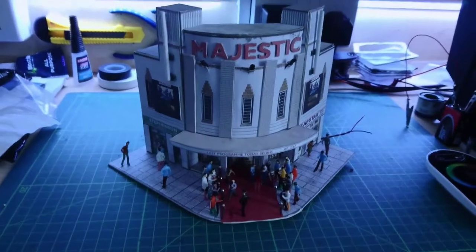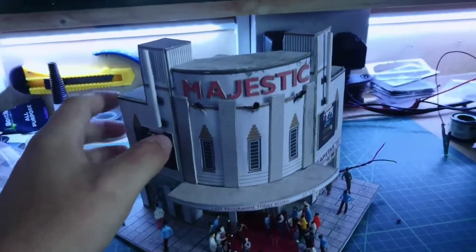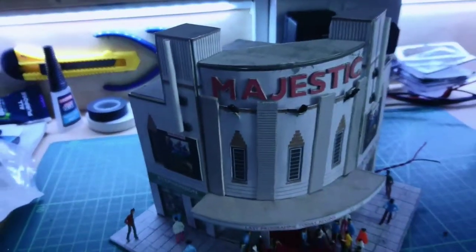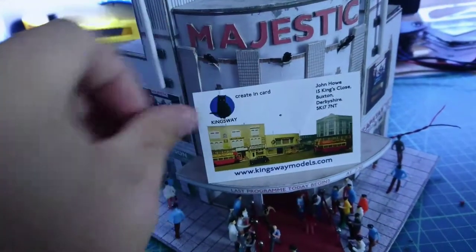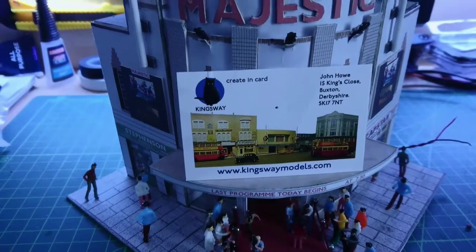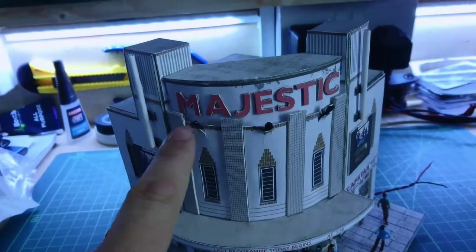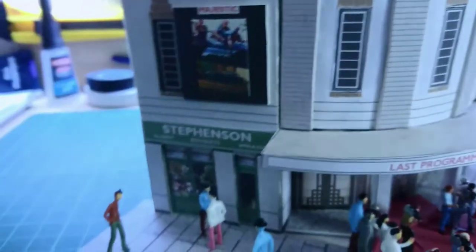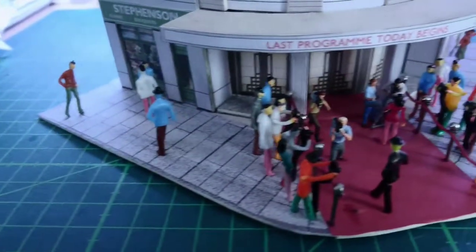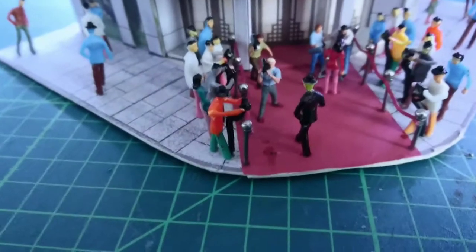New update from my railway — this cinema is going into an undeveloped part of my layout. It's not just any cinema; I've modelled the Majestic Cinema, a kit from Kingsway Models. I've extensively modified it — it didn't originally have the three lights up here. The sign showing Fast Five (Fast and Furious 5) is non-standard, and neither is the red carpet and ropes, all of which I've added myself. Other than that, the kit is standard.